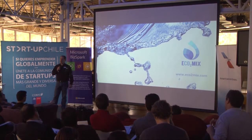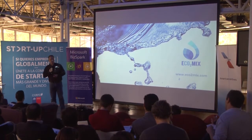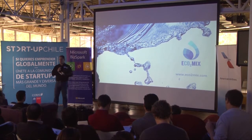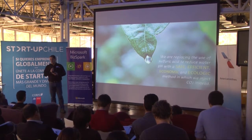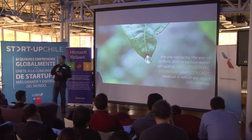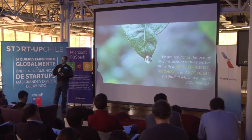Hi, I'm Waldo Moraga and I'd like to introduce you to Ecomix — the new method to reduce water pH in agriculture and industries. We are replacing the use of sulfuric acid with a safe, economic, efficient and ecologic method in which we inject CO2 instead.